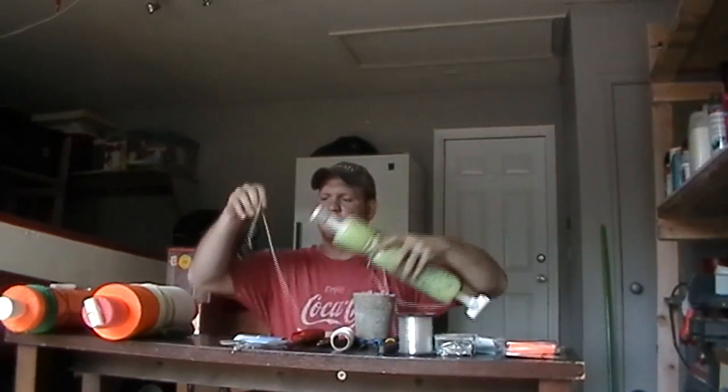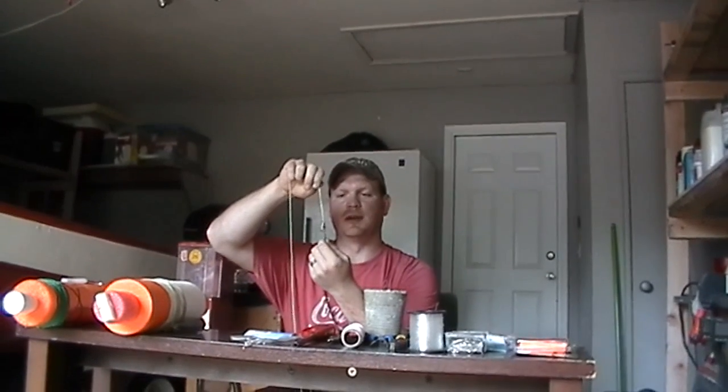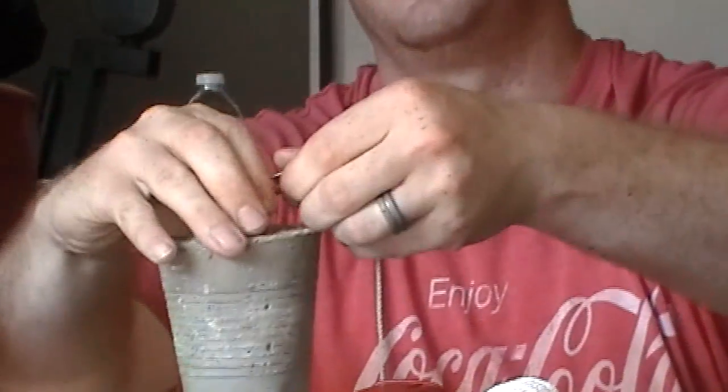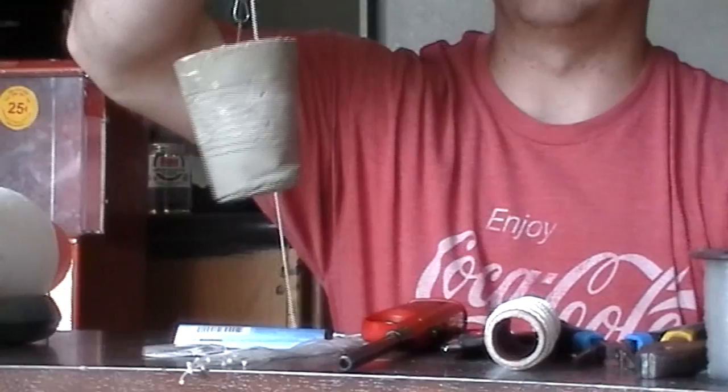Down here is a barrel swivel, so the weight will spin, and it's on one of those interlocked clips. Weights are expensive, so I've made my own — it's a Dixie cup filled with concrete, about a two-pound weight. I run mine in a little john boat and can only go about 15 miles an hour, so if my jugs blow all the way across the lake it'll take me all day to find them. I'll put a bigger weight on there so the fish can't move them as well. You just hook your weight on there and clip it — I've never had a weight come off.